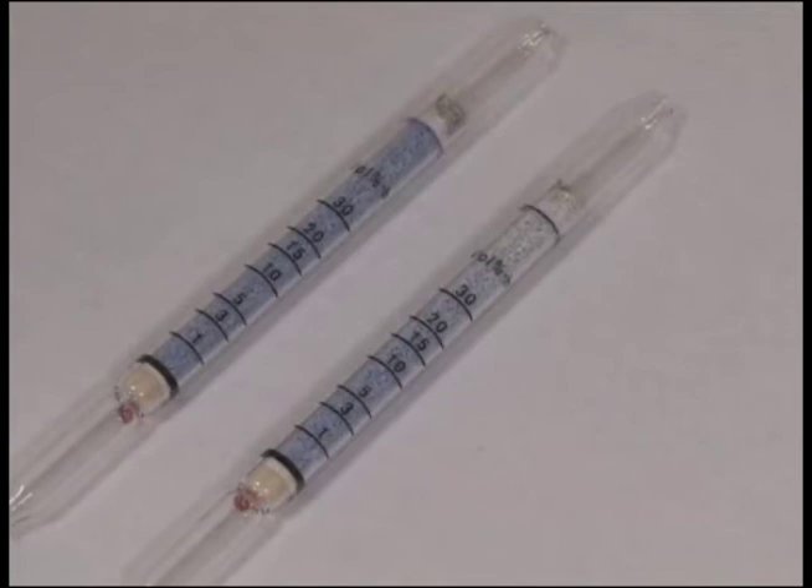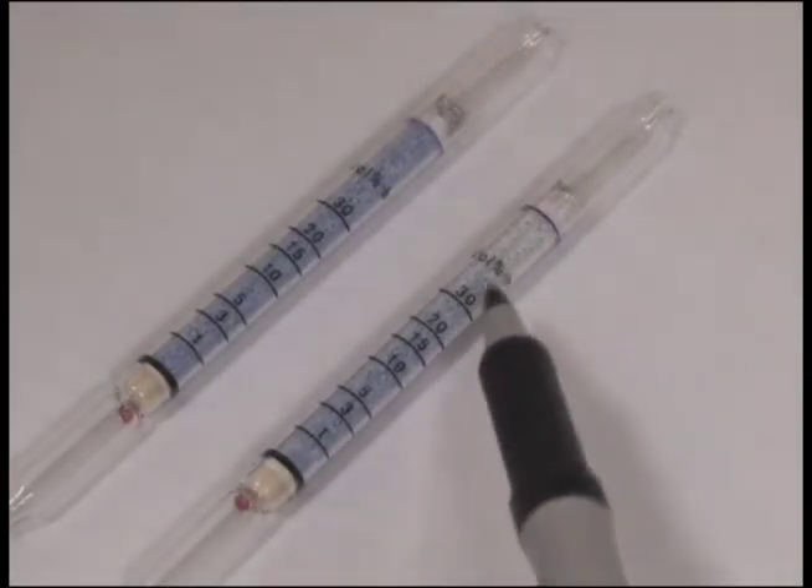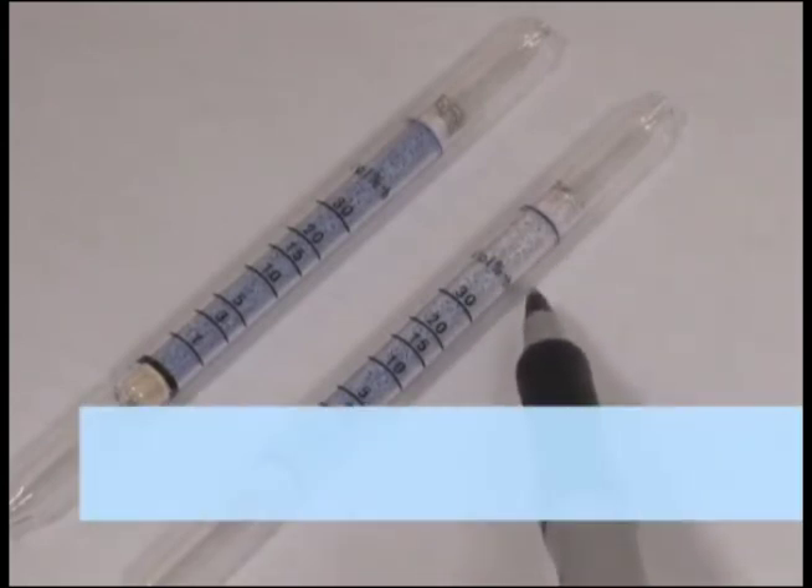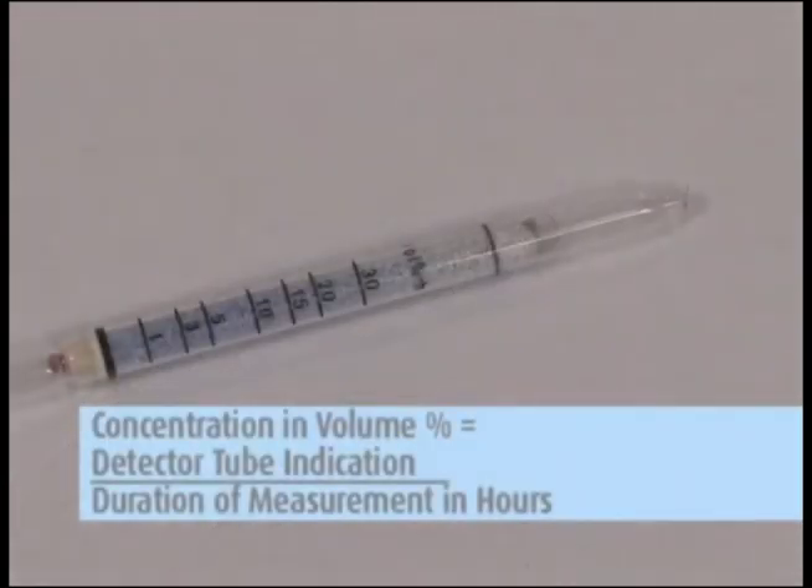The tube is filled with material that will change color in direct proportion to the contaminant being measured. To determine the exposure, visually determine where the color change is on the tube's marked concentration scale and record. To convert the tube reading to the concentration in volume percent, divide the tube reading by the actual number of hours sampled.